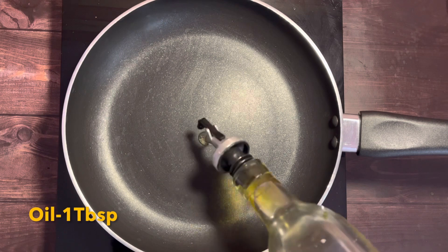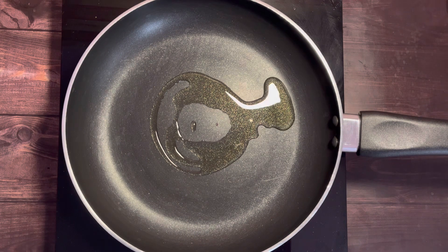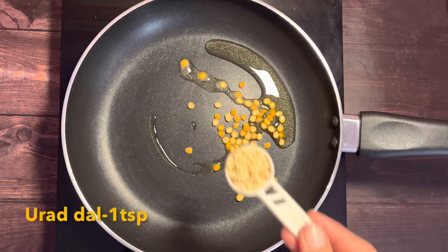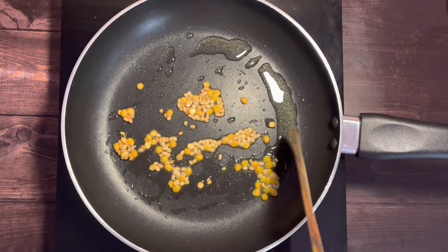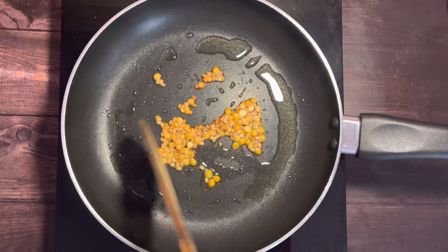Now heat up a pan and add in a tablespoon of oil — I've used sesame oil. Once the oil has heated up, add in a teaspoon of chana dal and a teaspoon of urad dal. Sauté till both the lentils become golden, taking care not to burn them.